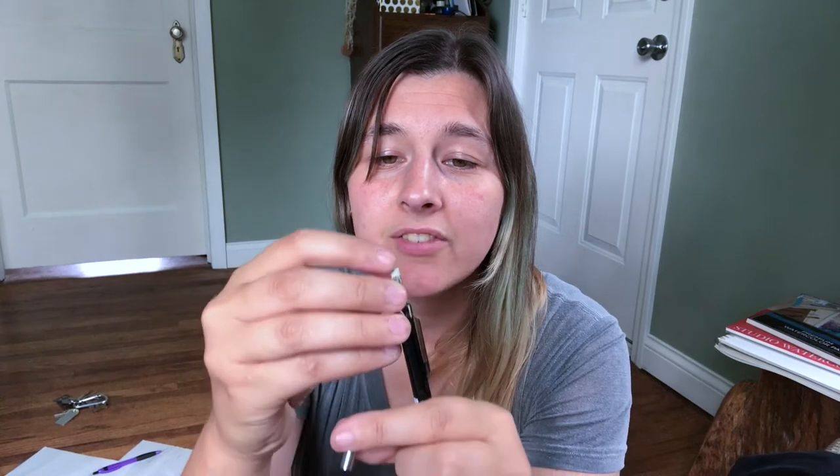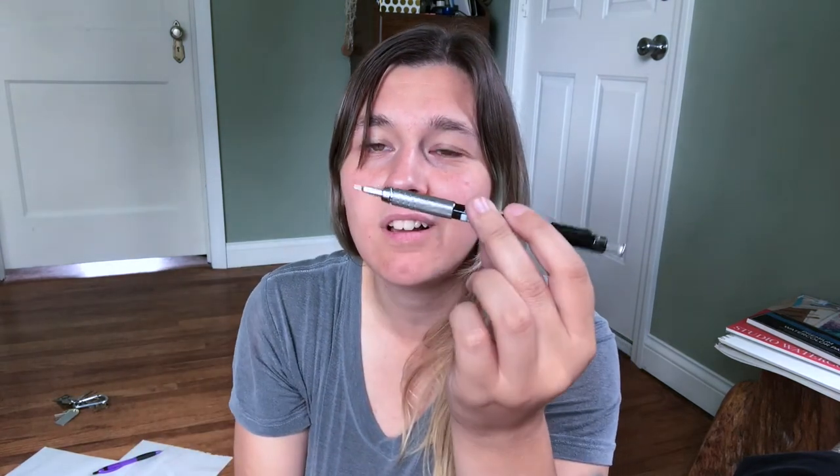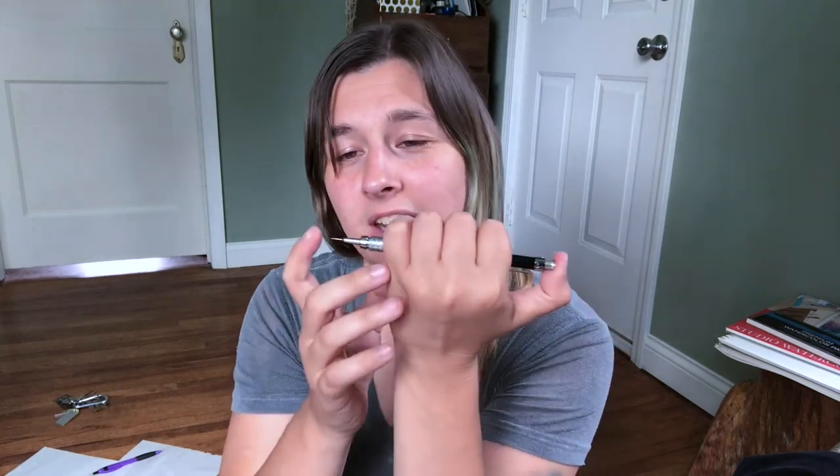This mechanical pencil is really cool. I was trying to figure out how to get the lead out if I need to replace it. There's this tiny eraser that goes in the end of it, which is kind of neat. And then your clicker doodad goes on top. That's really cool — it's not like the mechanical pencils you had in high school.